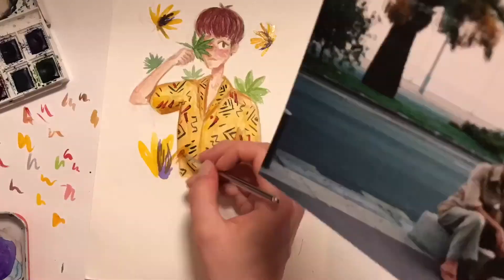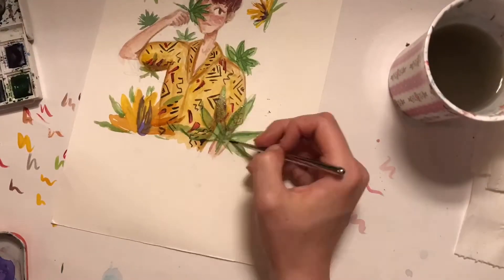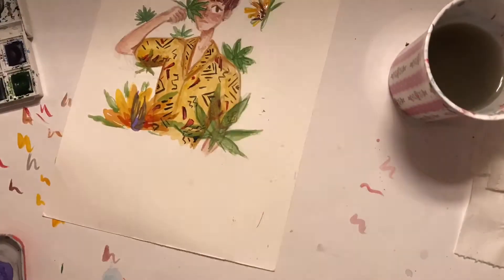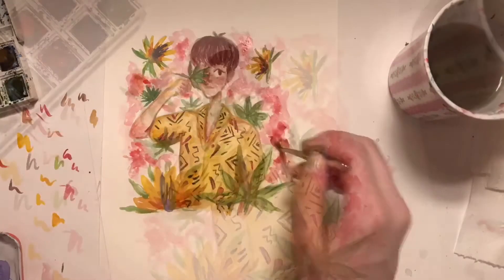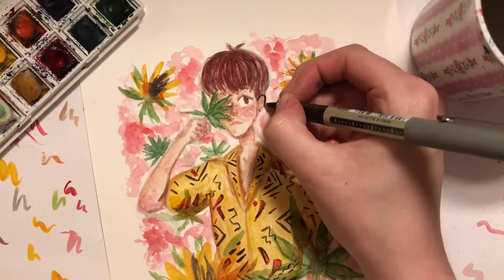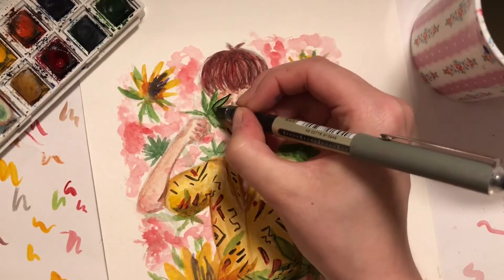It went a bit wrong on the lining, which you'll see later, but I tried to fix it. I stopped filming and added some more darkness to the lines everywhere else to kind of fix it up, which I think made it a lot better actually. So here's to that.